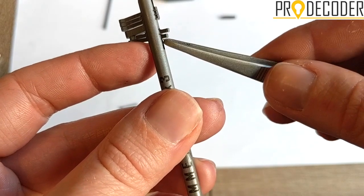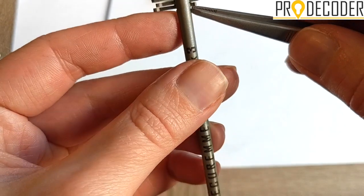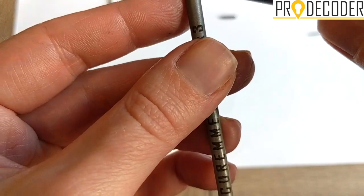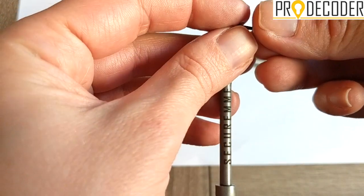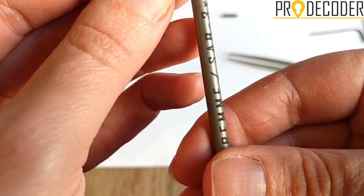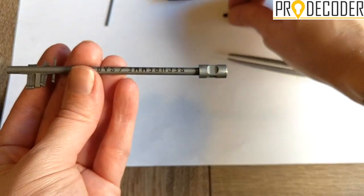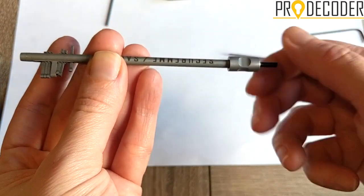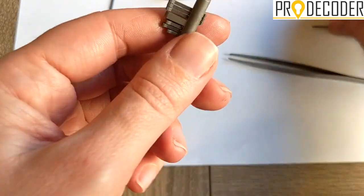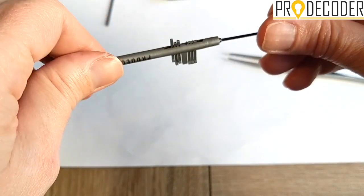Basically we have pin, then divider, then again pin, then again divider. I will keep removing the pins until I reach the one I want to change. Every box comes with spare pins — be careful not to lose them because they are quite small. Every pin has a head, so be careful of the direction. Then you take your bolt and insert it. From this bolt you can only change the three bottom pins.